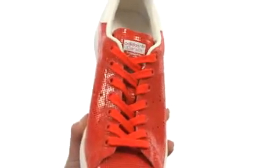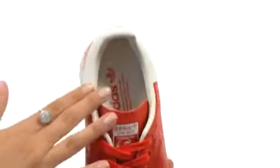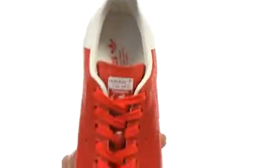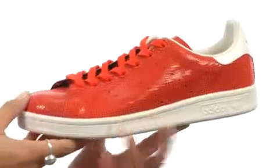Here we have a full grain leather upper with a full lace-up closure for a secure yet adjustable fit. We do have a wonderful smooth lining with a padded footbed, not to mention an abrasion-resistant toe bumper for added protection. Then there's this durable rubber outsole too.